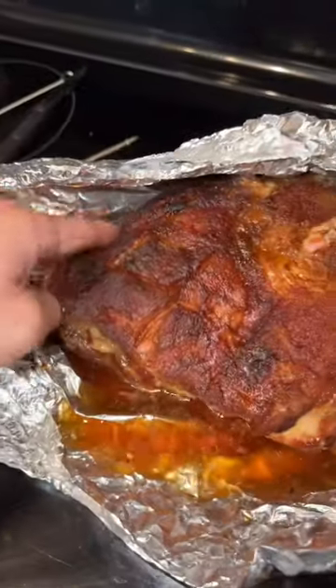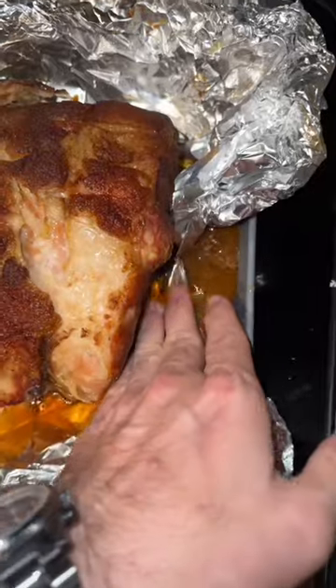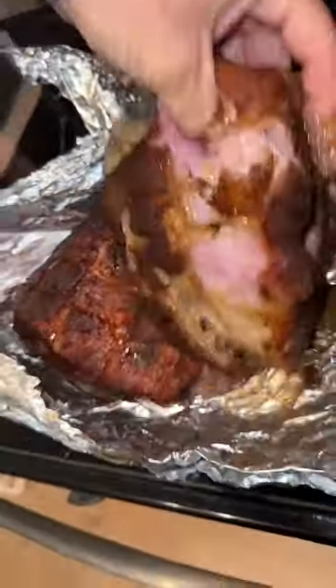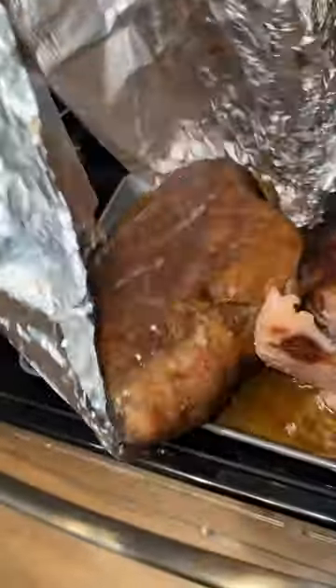Look at this. That is super jiggly. You know that's going to be tender. I'm going to drain some of the juices out of the foil. I'm trying to remove this and put it in here, but I can't because it's literally just falling apart, man. Just go ahead and dump that beautiful thing on there.